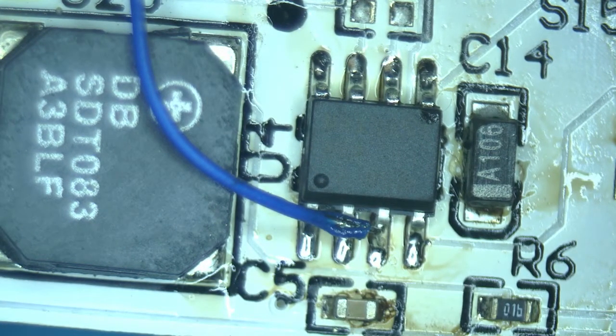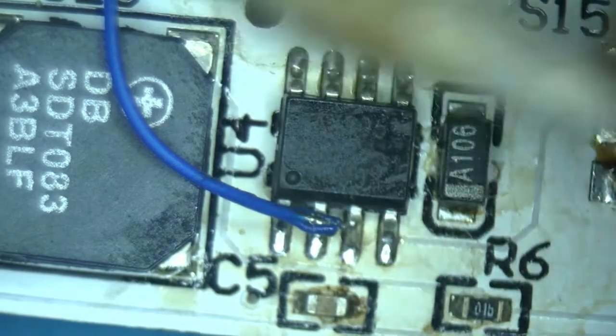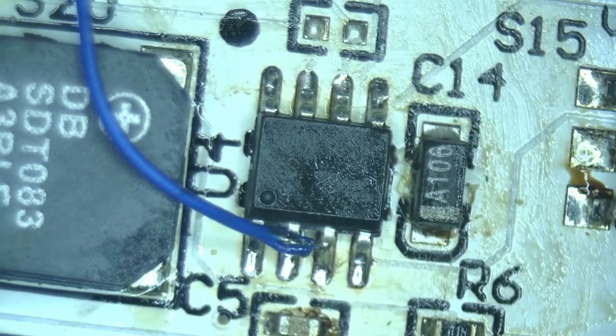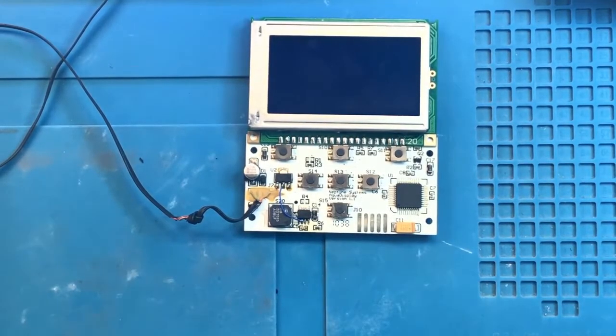The last thing to do is to attach the jumper wire back. Now let's do the final cleanup — very nice and clean. Now that the transceiver has been replaced, let's do the final test, connecting it to Apex and making sure that everything works well.